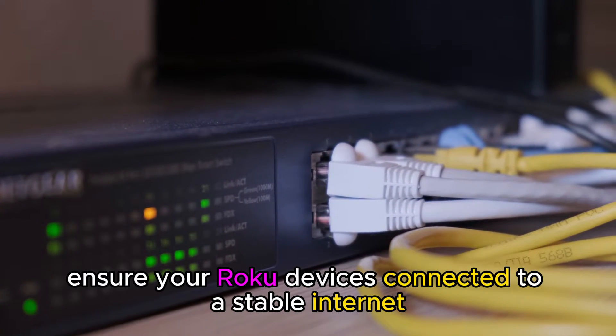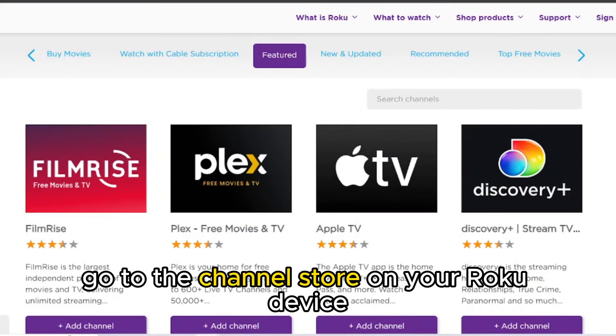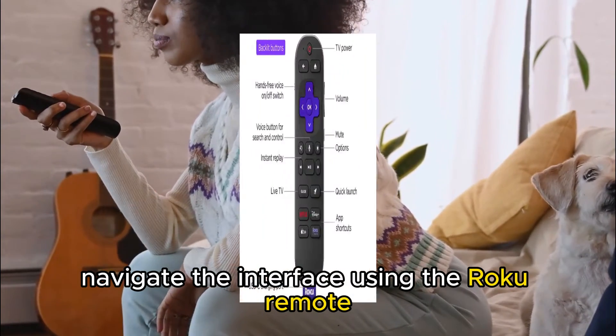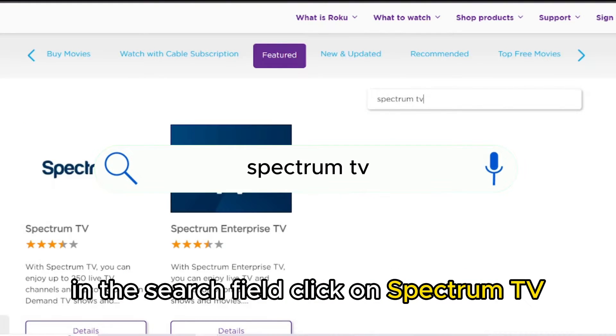First, ensure your Roku device is connected to a stable internet. Go to the Channel Store on your Roku device, navigate the interface using the Roku Remote to access the search bar, and type in Spectrum TV in the search field.